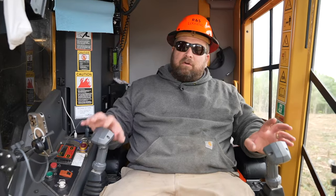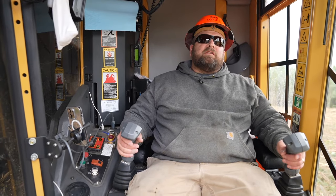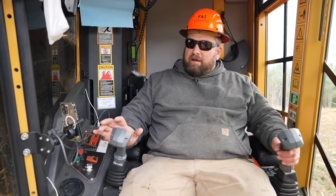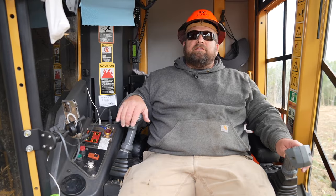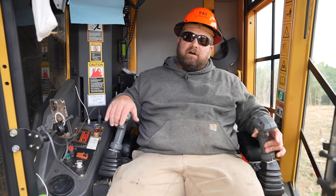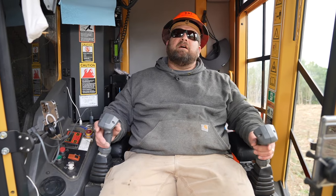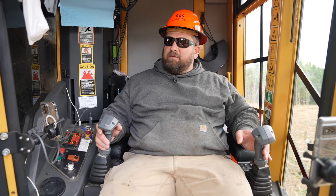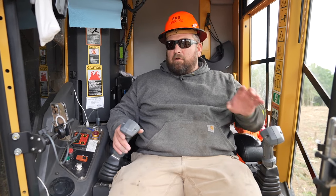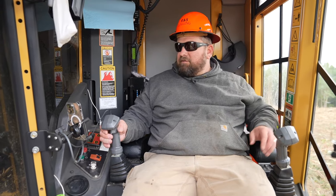The operator's cab is very comfortable — it's two joysticks. This is your main boom down, your main boom up. This is your stick out, this is your stick in. This swings to the left, swings to the right. This folds the saw head back and dumps the trees.